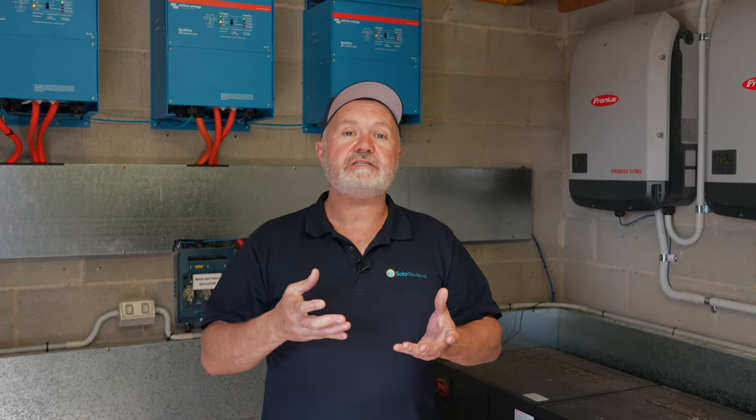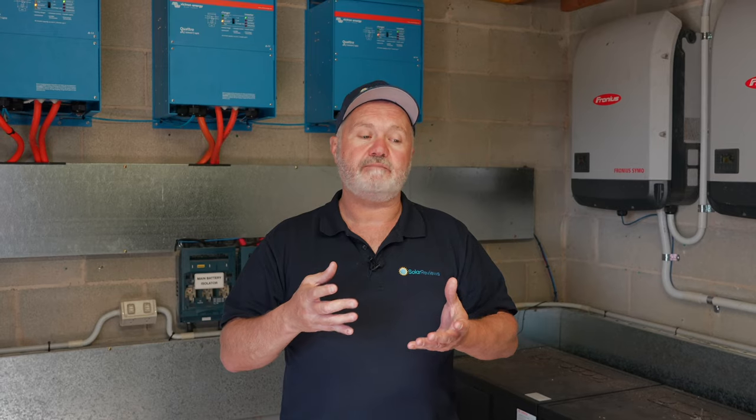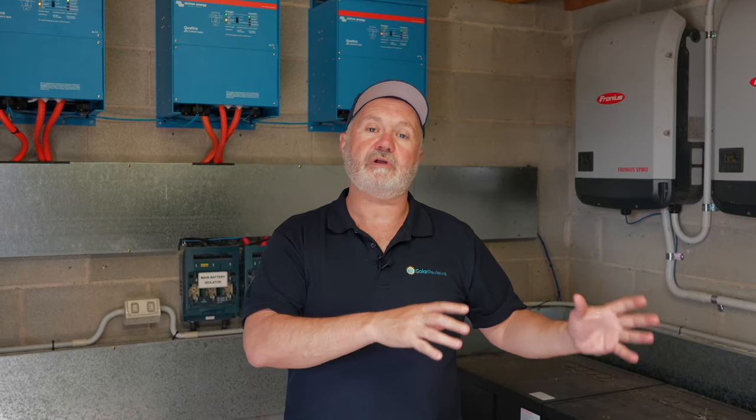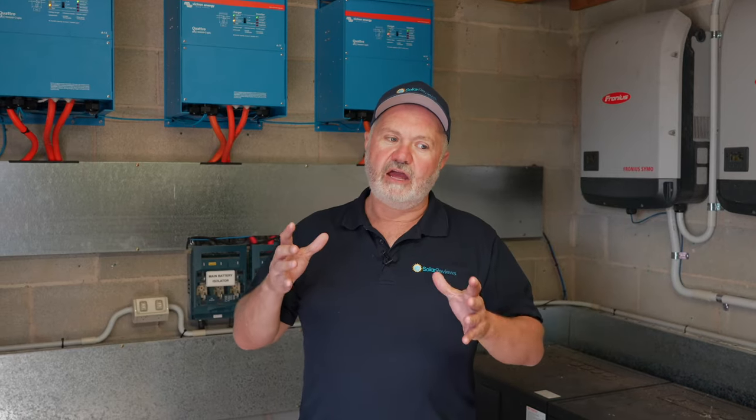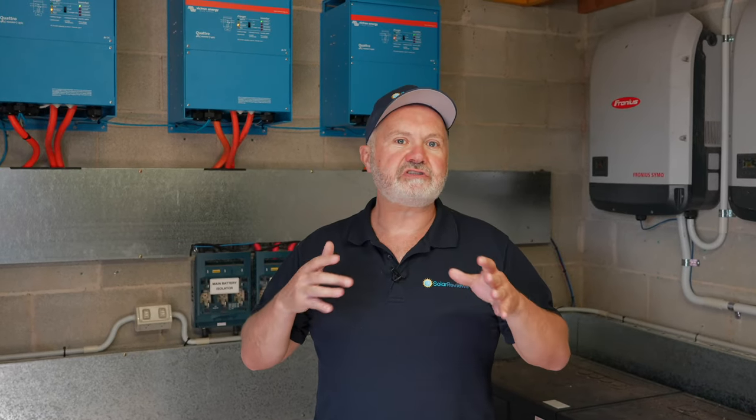What you used to do when you wanted to make an off-grid solution or have battery backup is you used to buy batteries separately and then a battery inverter. I have a couple of generations of my original off-grid solutions here on my farm.